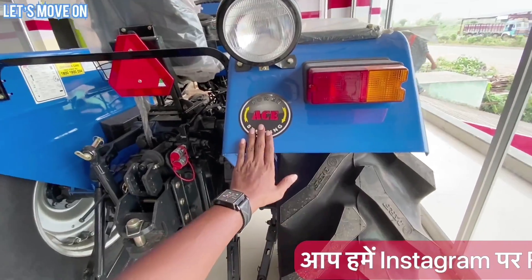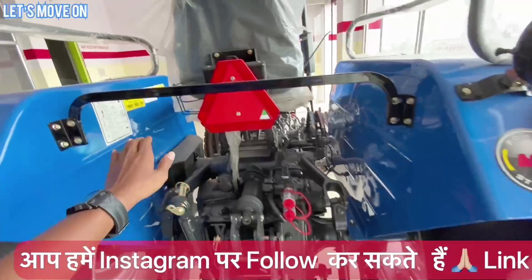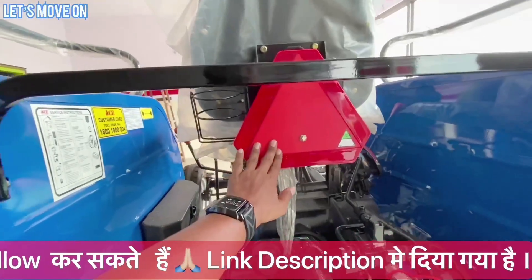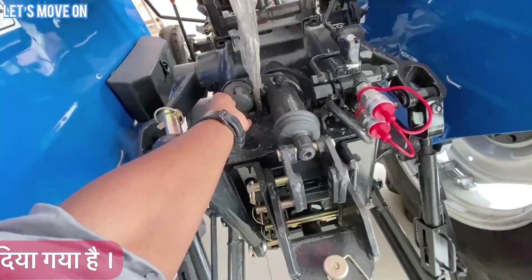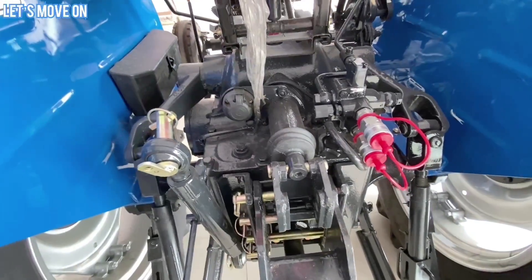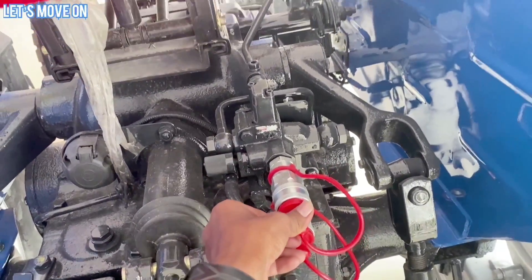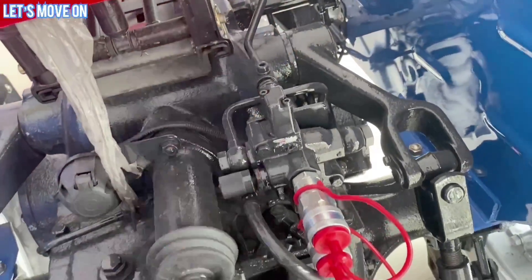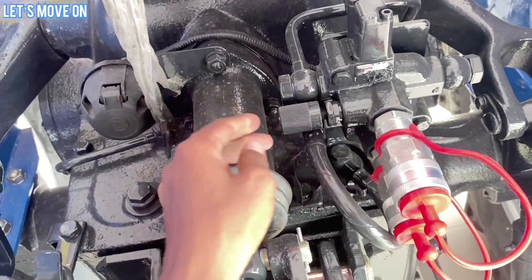पीछे की तरफ Power Steering का Sticker, Headlight, Plow Lamp, Safety और Vibration Control के लिए Bar, Reflector, Weight के हिसाब से Seat Adjust करने के लिए Knob, Bottle Holder, और 7-Pin Connector देखने को मिलते हैं। 7-Pin Connector से Electronic Implement आसानी से Connect हो सकते हैं। Double Auxiliary Valve QRC Coupler के साथ Company Fitted मिलता है और इसको Operate करने के लिए Lever और Spool Valve दोनों दिए हुए हैं जिससे Single Acting और Dual Acting दोनों में उपयोग कर सकते हैं।